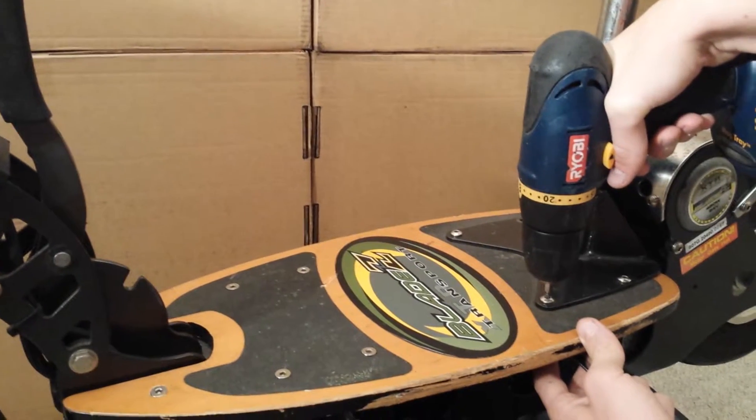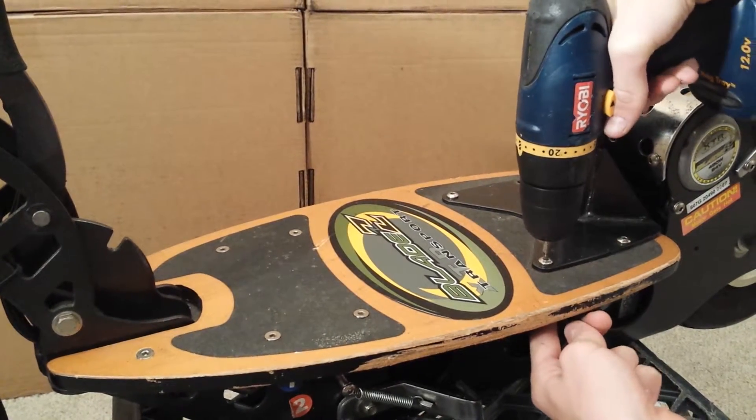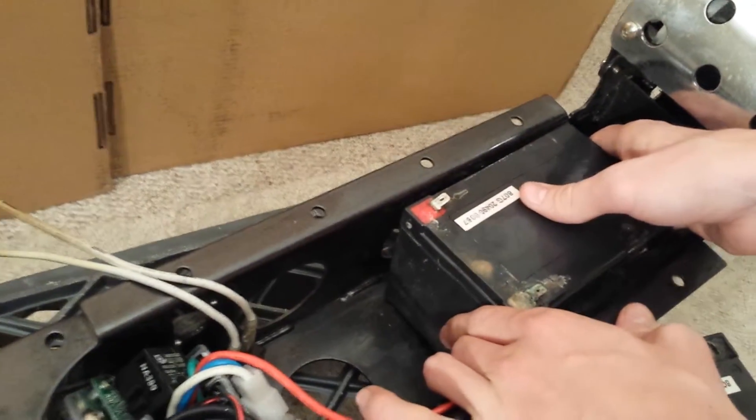Next, remove the scooter deck to access the battery compartment. Remove corroded batteries and perform a load test.